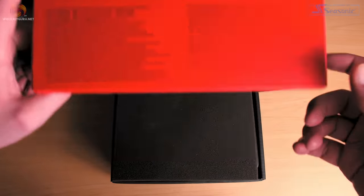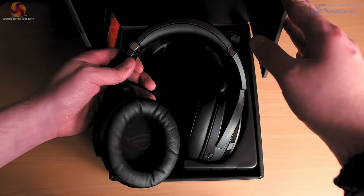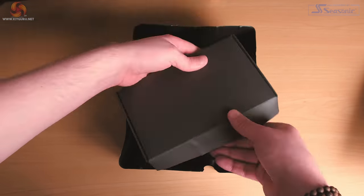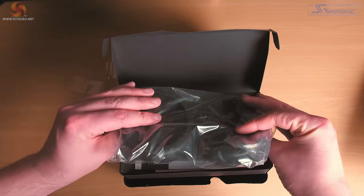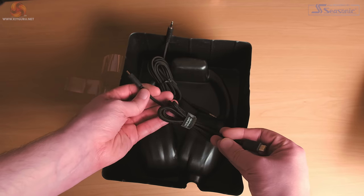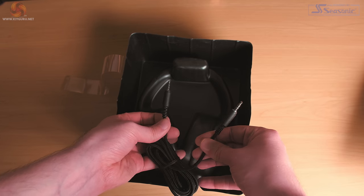Upon opening the box we have the headphones themselves in quite a solid plastic housing. Removing the plastic and turning it over, you'll be greeted with a small box containing a USB-C to A adapter, a pair of ROG hybrid ear cushions, the warranty booklet and a quick start guide. Underneath is a braided USB-C cable and a braided 3.5mm jack cable. Overall the packaging is really nice and compact without using too much plastic, which is always a nice environmental touch.